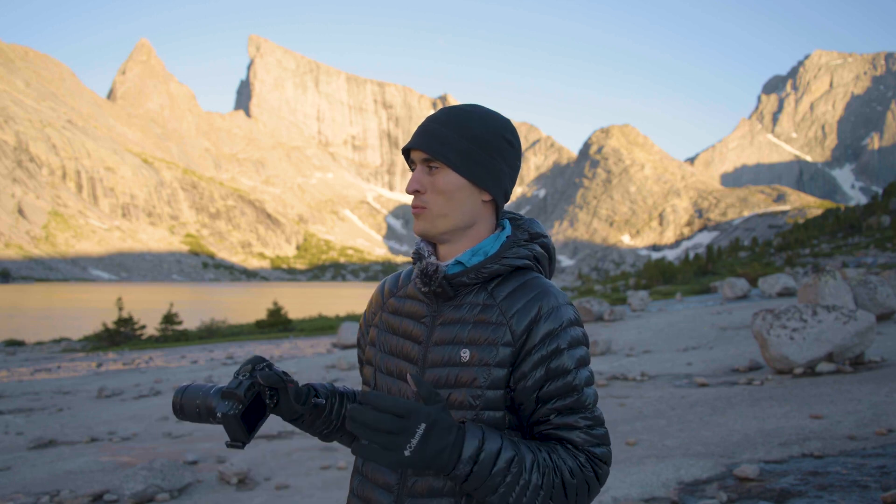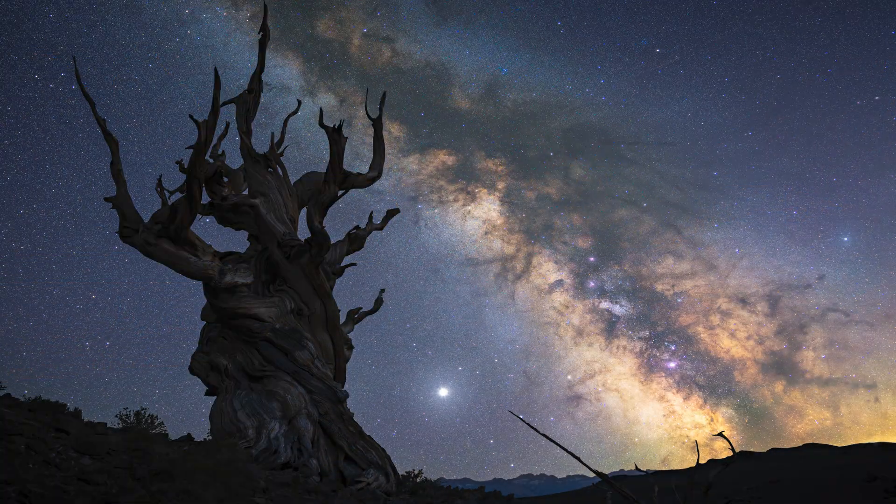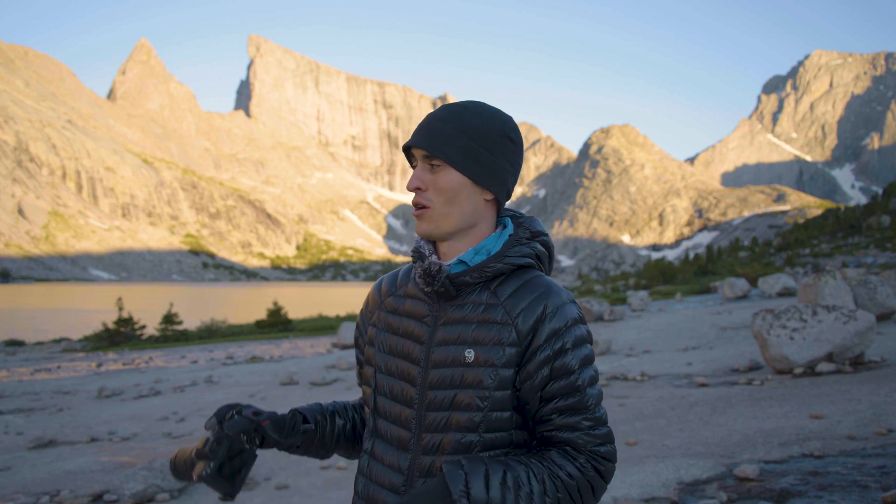I want to briefly touch on composition because it's very important at night, and it's way different from finding a composition during the day. During the day you can get a lot of detail in your foreground and get really close, but at night when you're taking a single shot, you're going to have dark, noisy foregrounds. So I generally go for foregrounds that are not super detailed — I don't want tons of flowers, logs, and intricate details, because those won't look good in a single-shot night photo. It's also good to get out early, put on your wide-angle lens, and scope out compositions, because it's a huge pain to find composition when it's totally dark.